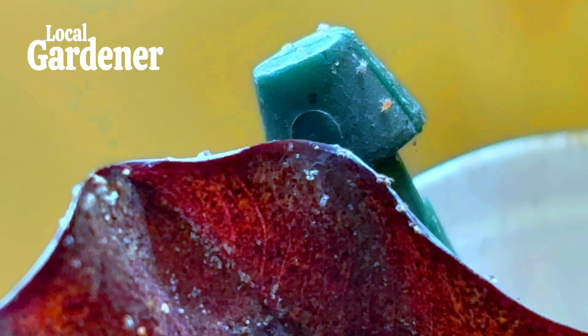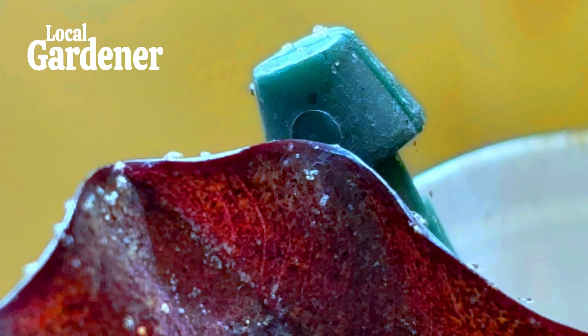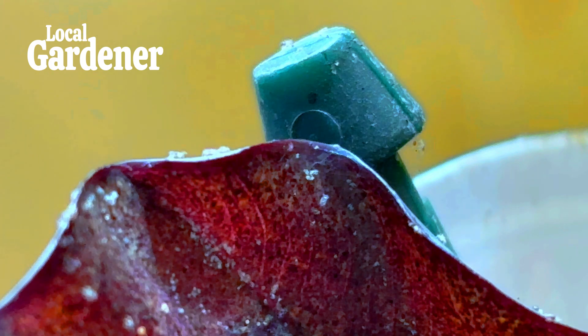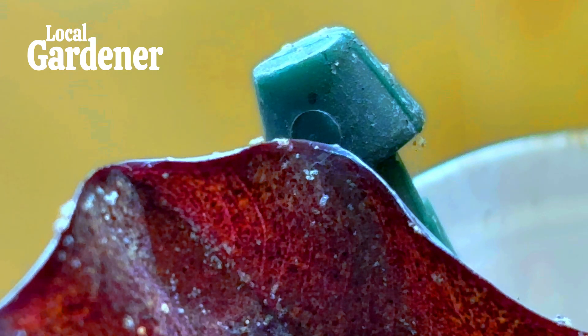Creating barriers such as fine mesh screens can help reduce the chances of spider mites entering your greenhouse in the first place. Regularly cleaning the greenhouse, removing any plant debris, and disinfecting equipment can also reduce the chances of infestation. If you spot spider mites, you can remove and isolate affected plants to prevent the spread. Some greenhouse owners opt for a quarantine zone to deal with infected plants.